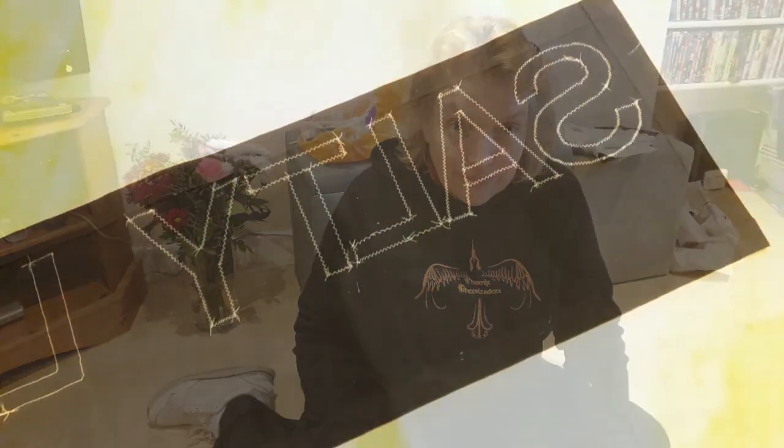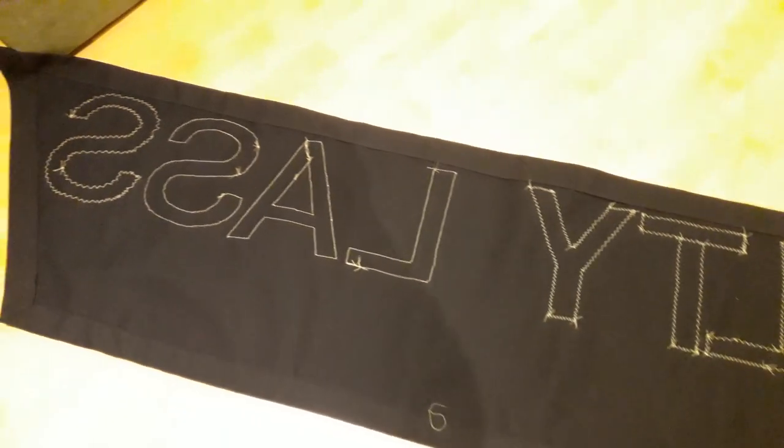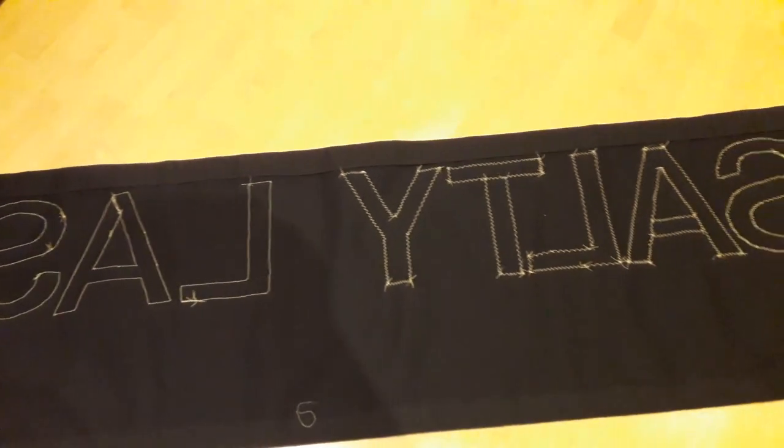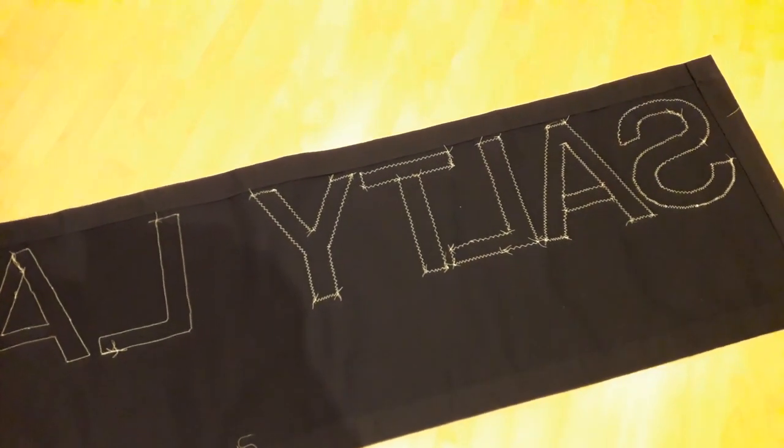The only problem is you can only do one letter at a time, because it's just not stable enough to have all the letters on the fabric. There it is, finally all done. I've still got another panel to do, but 'The Salty Lass' is on.